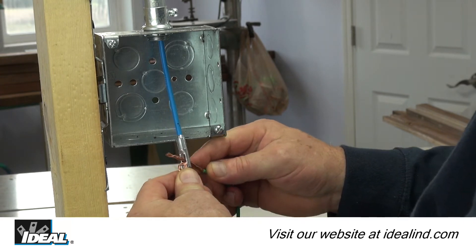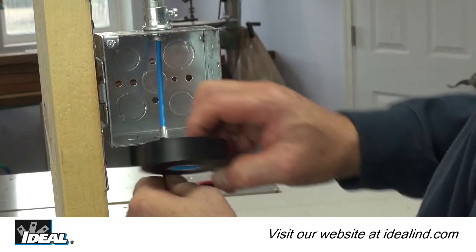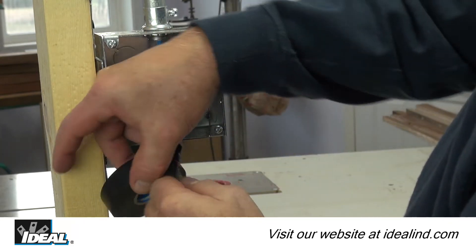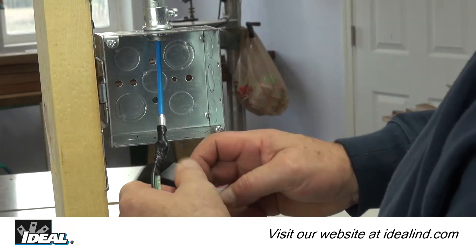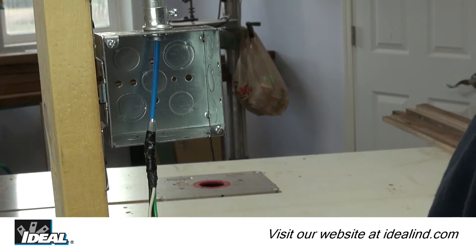Once the tape is fished through the conduit, simply attach the conductors to the eyelet and wrap with electrical tape to secure the conductors. Then pull the conductors through the conduit using the fish tape.